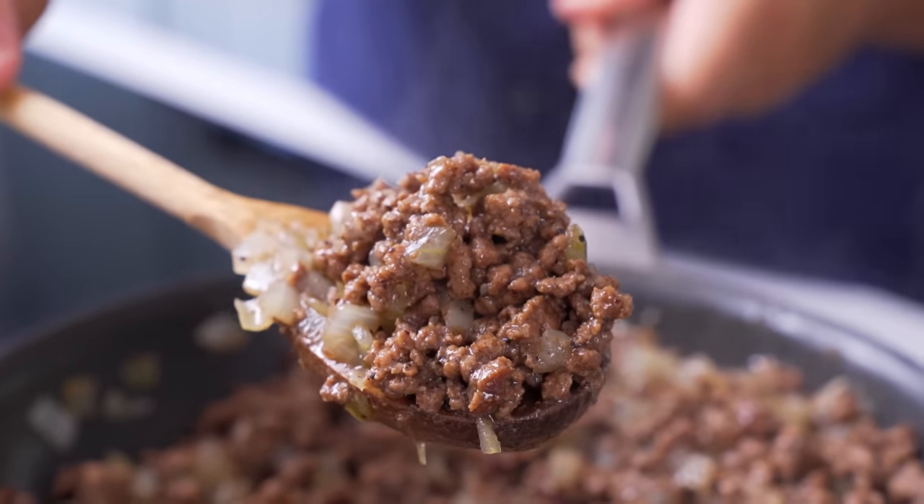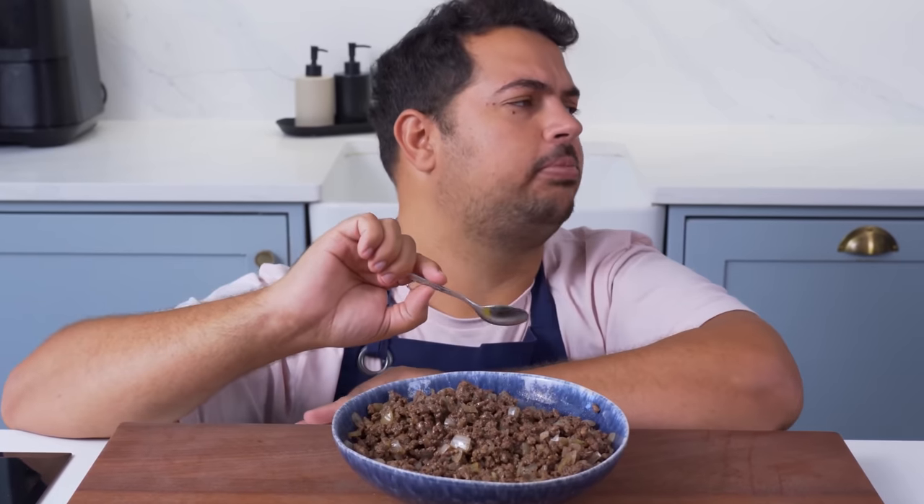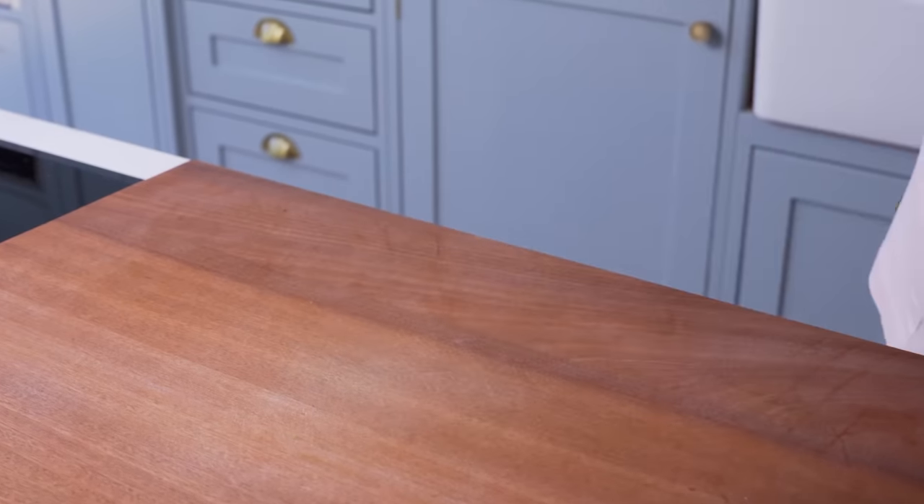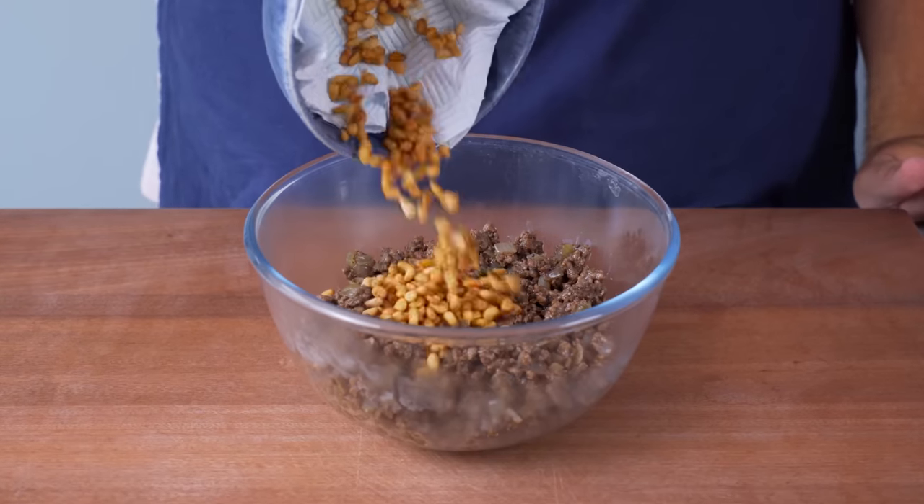I couldn't help myself here — the smell was just too good and I had to sneak a bite. And yeah, this is crazy juicy and flavourful and it's not even done yet. Let it cool for 15 minutes or so, then you'll add the fried pine nuts, saving some for garnish.